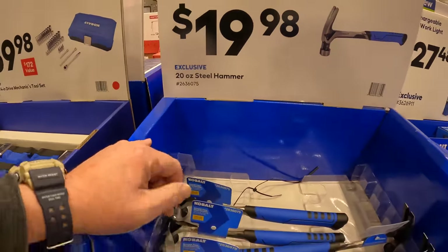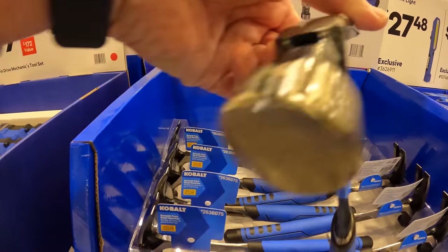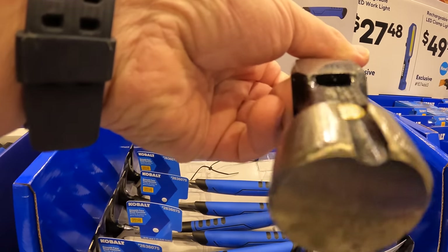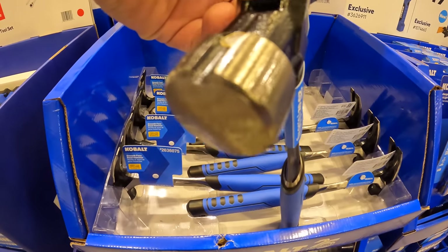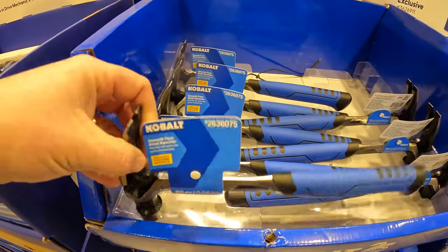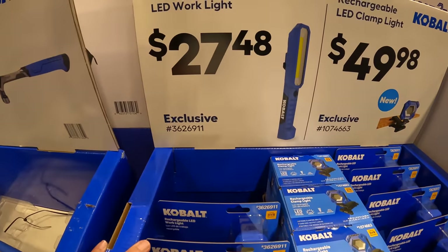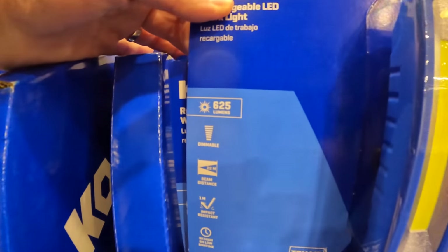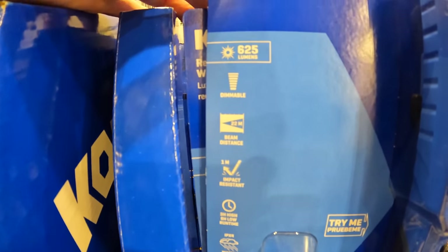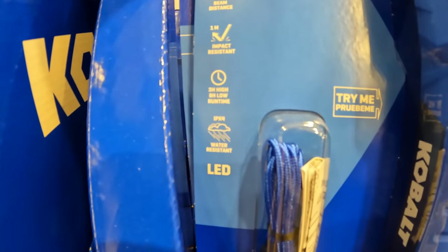$19.98 for a 20-ounce steel hammer by Cobalt. It does come with a magnet to hold your screw in place when you want to start the initial impact. $27.98 for their LED work light — 625 lumens, 22-meter beam distance, 1-meter impact resistant, 3 hours on high and 8 hours on low run time, IPX4 water resistant.